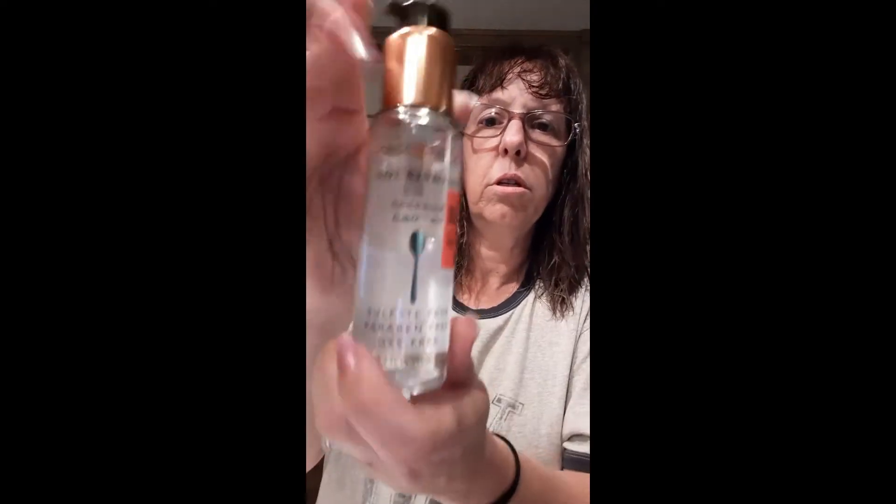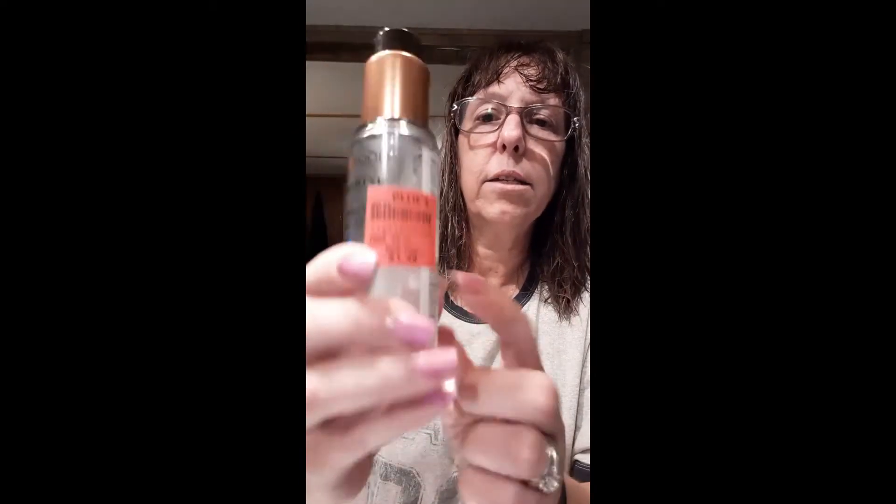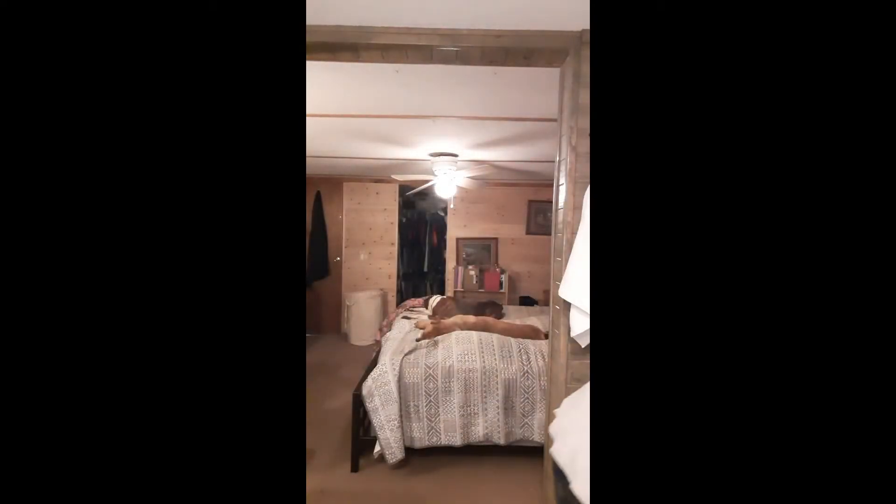I'm gonna put this hair food stuff which I got at Ollie's — we have an Ollie's that opened up. I also picked this up there. I'm washing my hair with plant food shampoo and conditioner. The shampoo I got at Ollie's; the conditioner I had to buy online — eBay, I think.